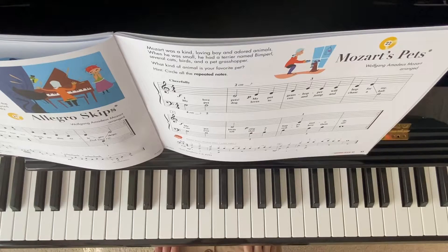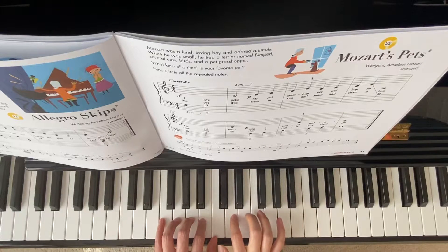Mozart's Pets: left hand finger 4 on G, right hand finger 2 on D. Notice both thumbs are sharing the same middle C.